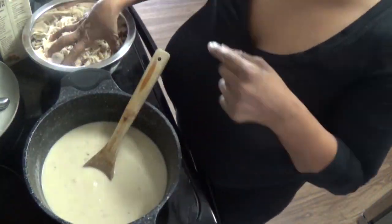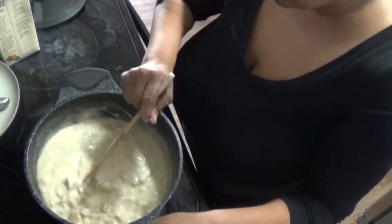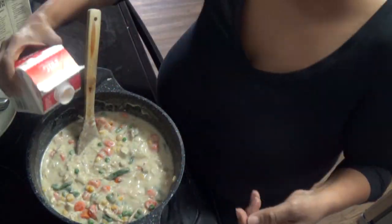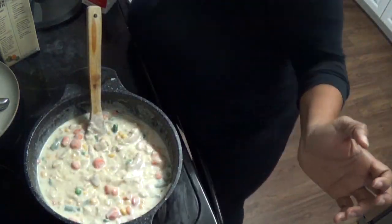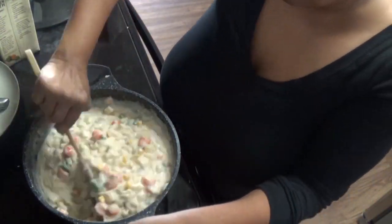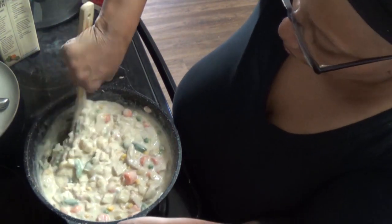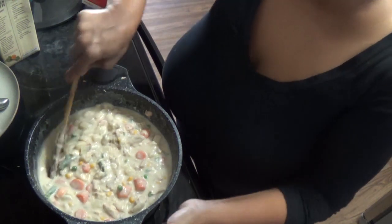Once the base reaches my desired thickness, I add two and a half cups of shredded rotisserie chicken — you can also boil chicken breast if you like. Next I add frozen mixed vegetables, then a half cup of whipping cream or heavy cream, and a can of diced potatoes, stirring everything together to warm through. Look how thick and delicious this looks. I cover it and let it simmer.